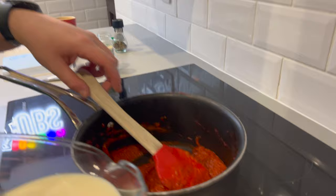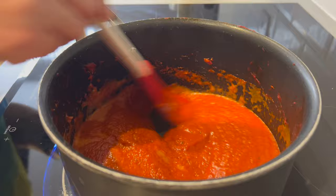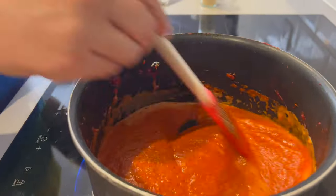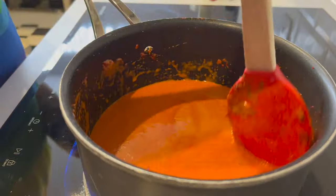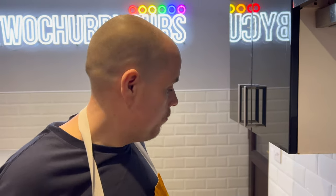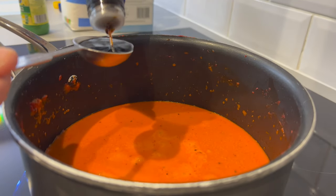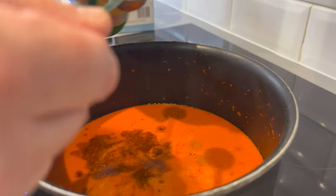Once you've done that, drop the heat down a little bit and then mix in the rest of the milk. Keep stirring until it's well mixed. Now we're going to add some of the rest of the ingredients: soy sauce and lemon juice. Mix it up really well.